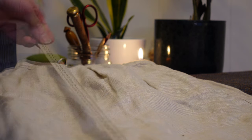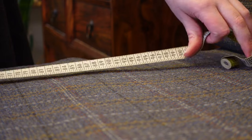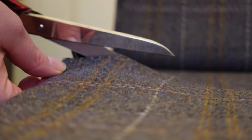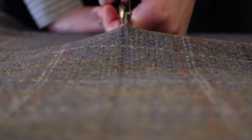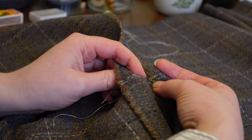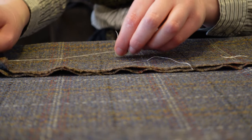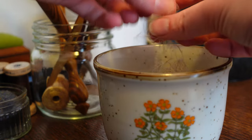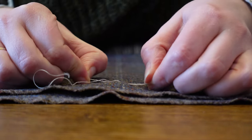Luckily I have a linen petticoat of just the length I want and can use that for reference. To start with I am cutting two lengths of fabric at the length of my petticoat plus two inches of seam allowance. Since this is a tartan pattern and both my edges are straight, I figured I would try my hand at some very beginner level pattern matching by tying knots out of scrap thread at key points where the side seams will be.